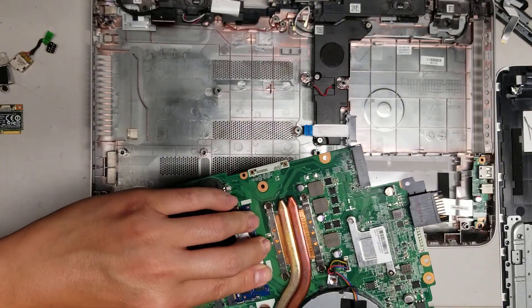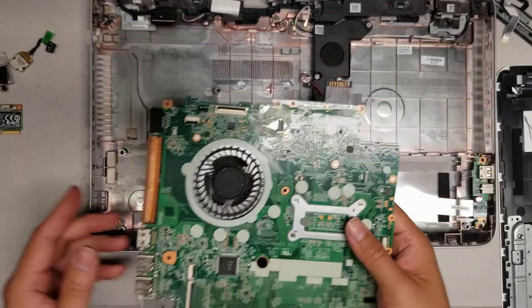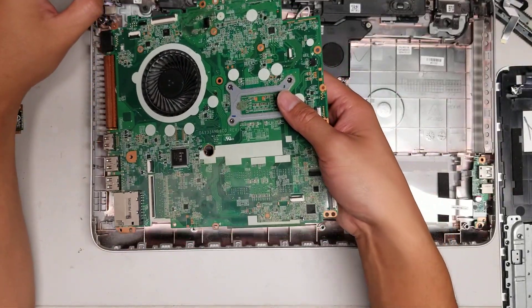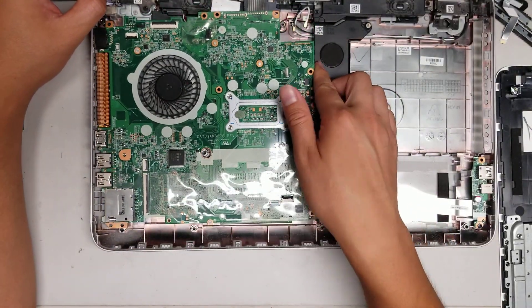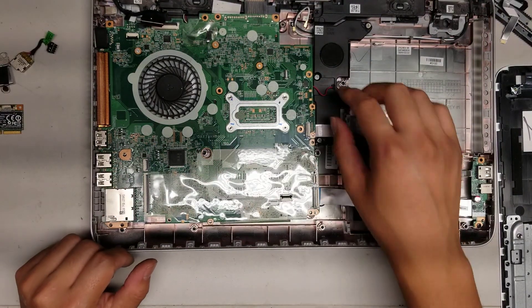I don't think there's a point for me to put this all back together because it's broken. Just slide this in, put it at an angle like how you removed it, and then you can plop it back down. That's pretty much all there is to it.